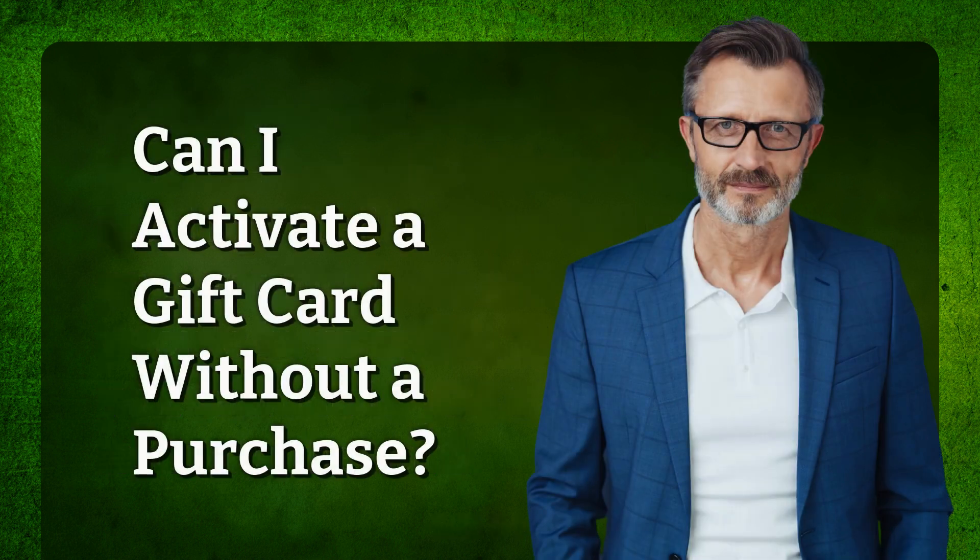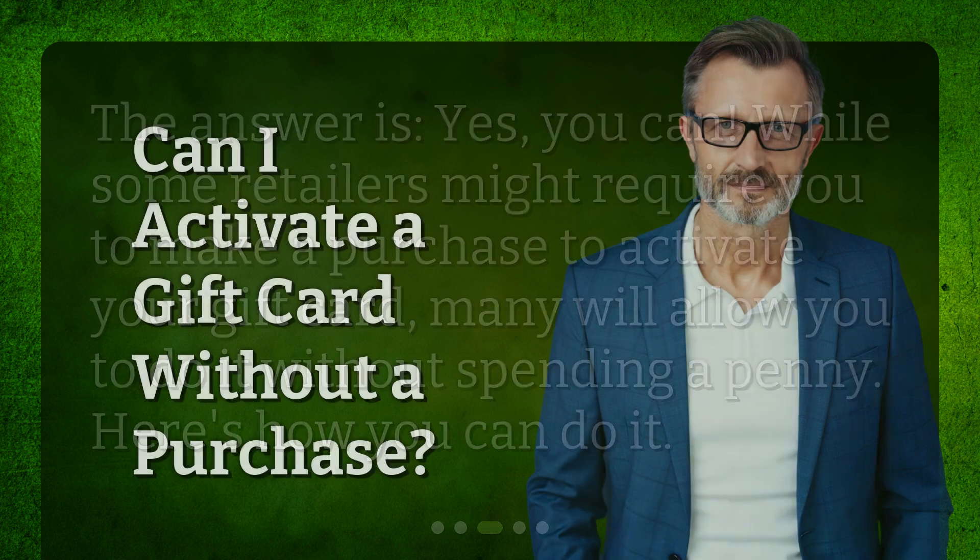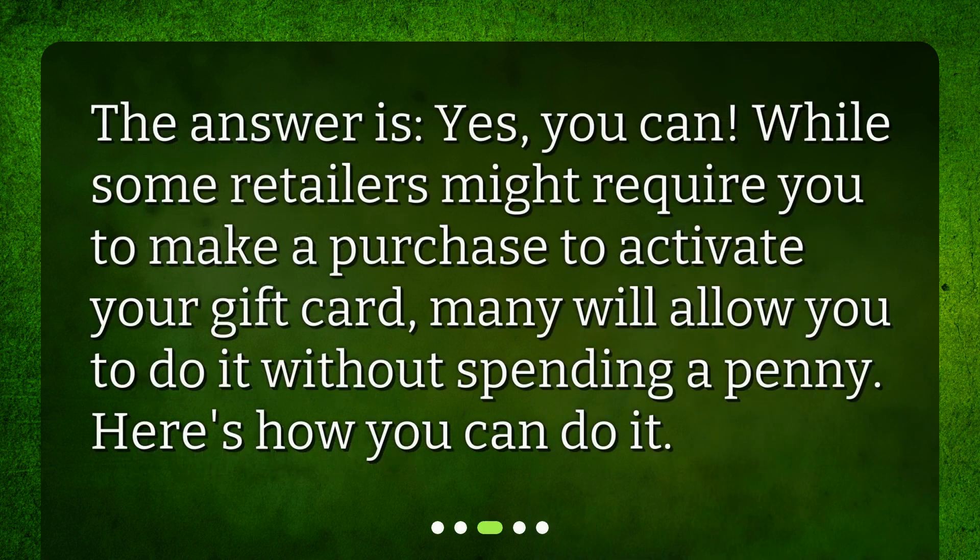Can I activate a gift card without a purchase? The answer is yes, you can. While some retailers might require you to make a purchase to activate your gift card, many will allow you to do it without spending a penny. Here's how you can do it.